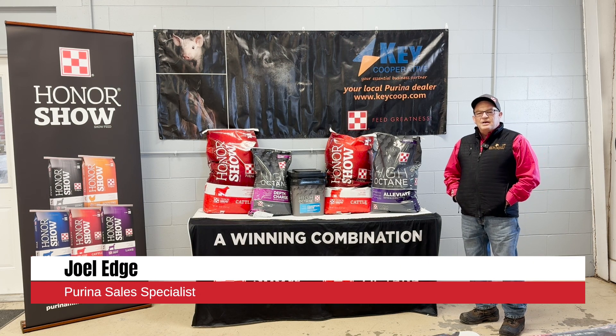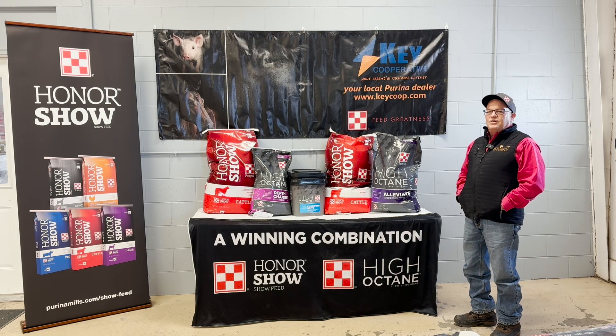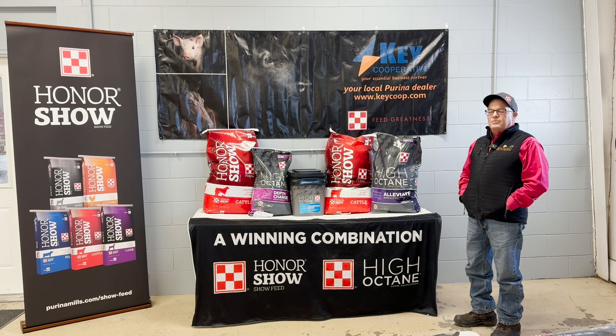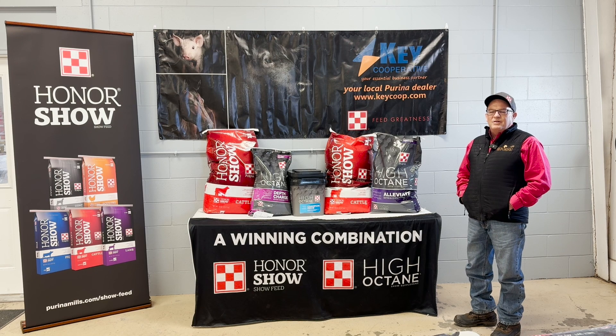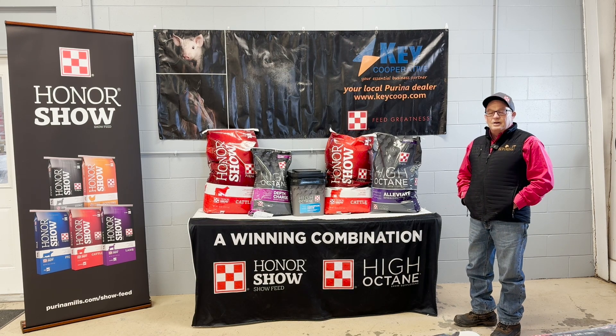Hi, this is Joel Edge, and today on behalf of Perino I'll talk about some of our starter feeds on the show cattle side — some of the things we can add to your program and some of the tools in our toolbox that would be really beneficial in getting these cattle started and getting them on feed early in the show season.